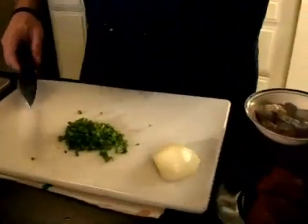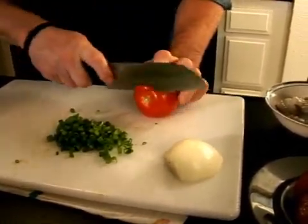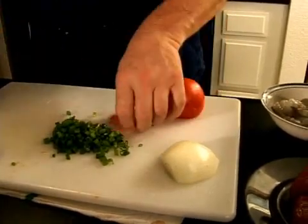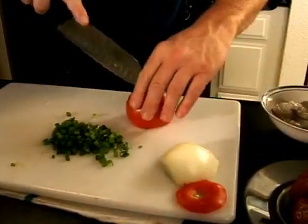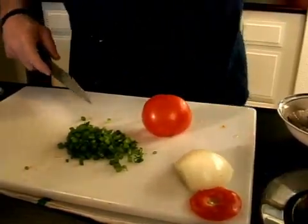Then we'll go with the tomato. Cut this end off. What I'm going to do is dice half the tomato — that's about all we will need. And we'll save this for later on.